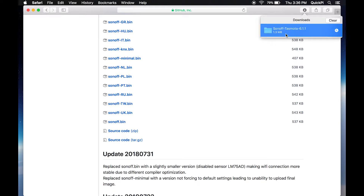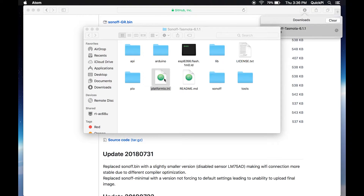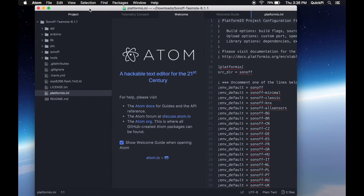Unzip it if you need to, but in my case the Mac does it automatically. Open it, and once you've installed the Atom file you'll see the platformio.ini file automatically recognized by Atom. Make sure you open it with Atom. There you can see Atom has opened.